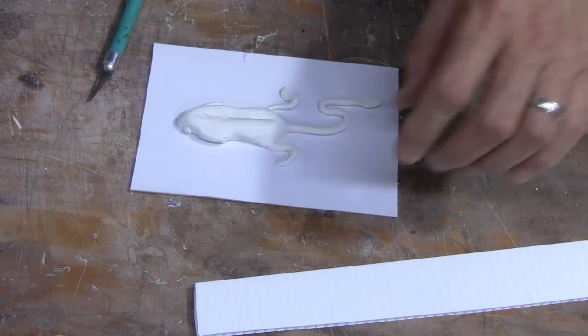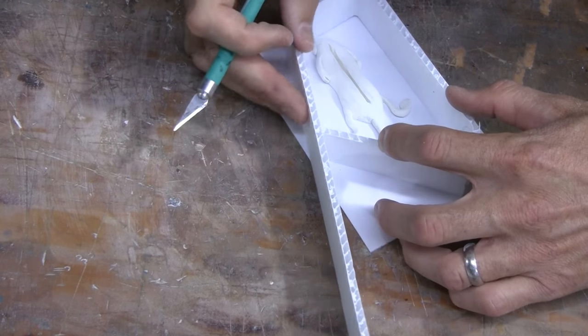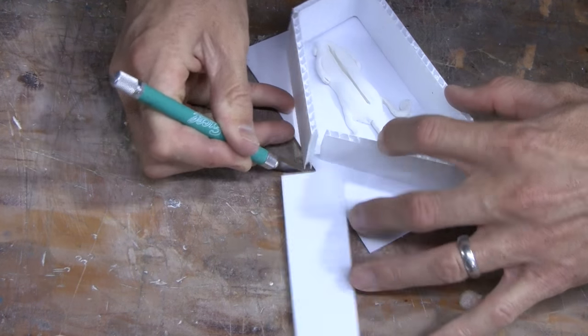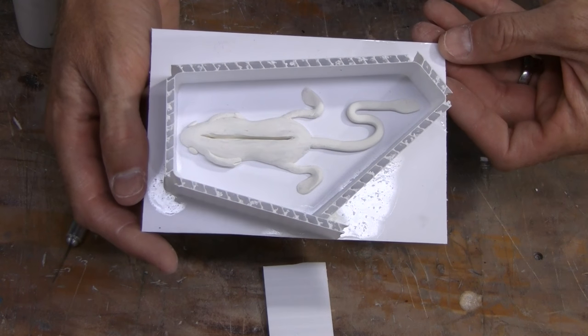The next step is to glue your original down to a base. This ensures that it doesn't float when the silicone is poured into the mold box. Take the included corrugated plastic strips and cut them around the original to form a mold box to contain the silicone. The mold box can be sealed with hot melt glue.